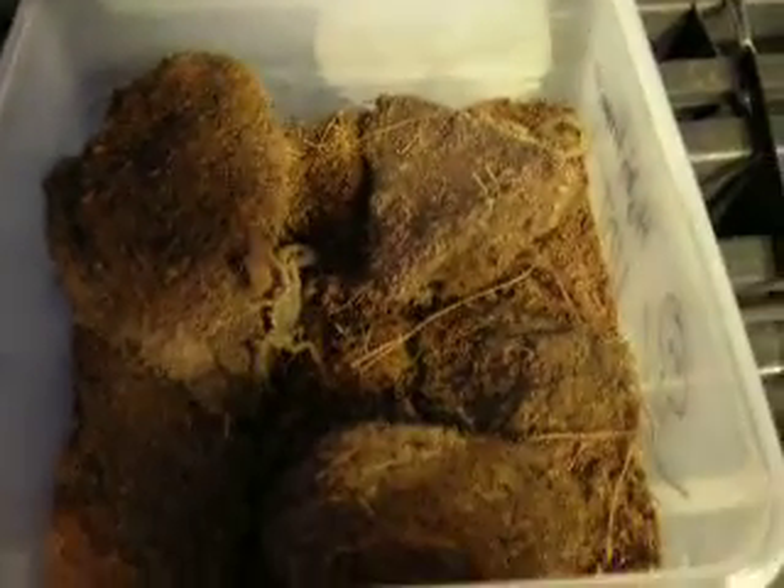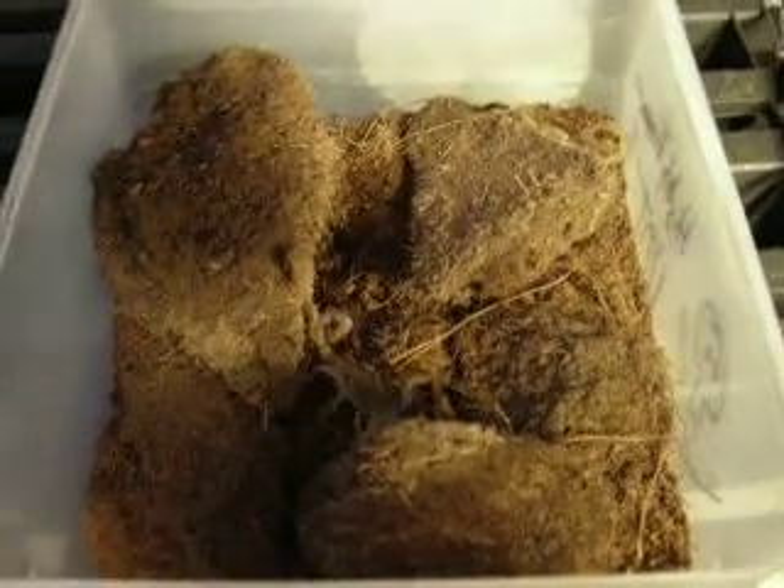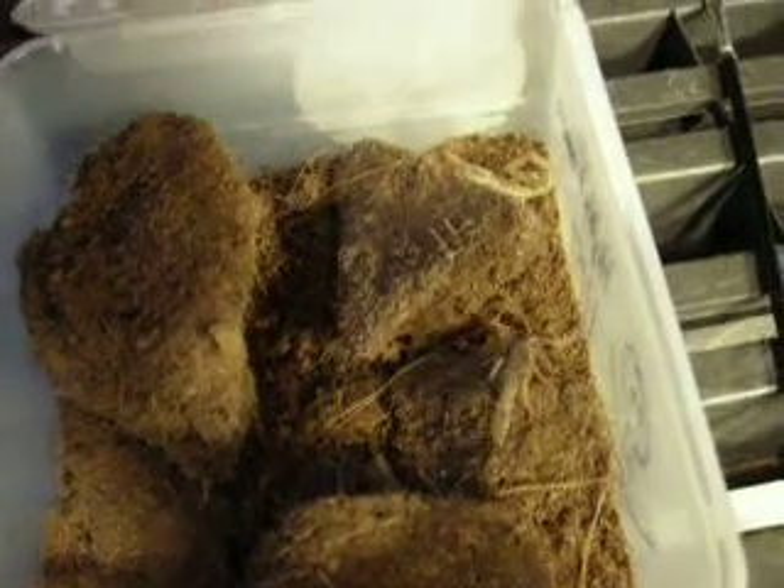The Centruroides genus has Centruroides sculpturatus, which is called the Arizona bark scorpion, and it is the only scorpion native to the United States that's actually killed people. So these guys, I mean, they have a bit of a punch, but I'm a big healthy guy, I weigh a lot, so it shouldn't really be a problem. Centruroides vittatus — striped bark scorpion. Hope you enjoyed it, bye bye.